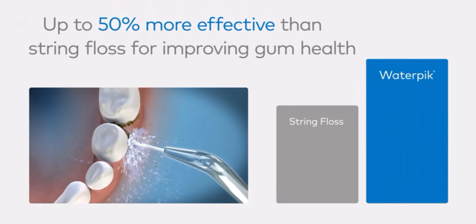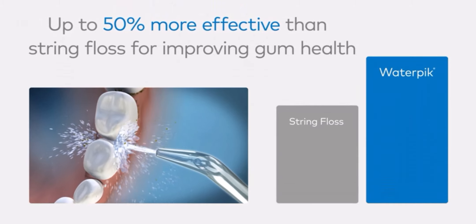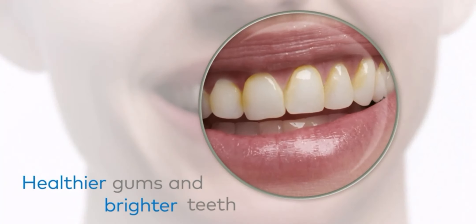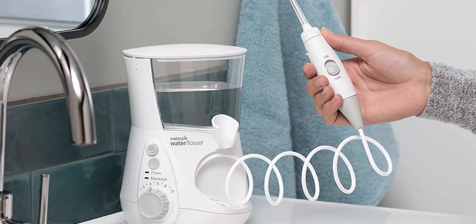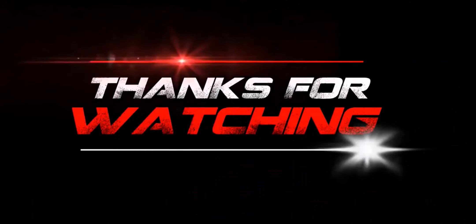Easy and effective — the Waterpik Aquarius Water Flosser removes up to 99.9% of plaque and is up to 50% more effective than dental floss for improving gum health. Just fill the reservoir with warm water, place the tip in your mouth, and start flossing.